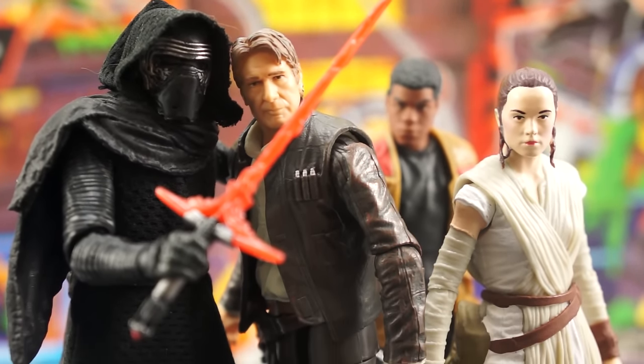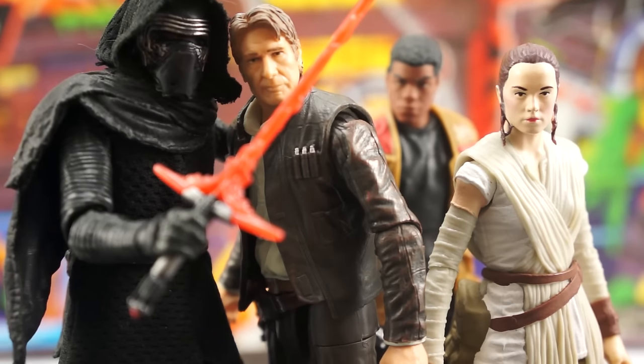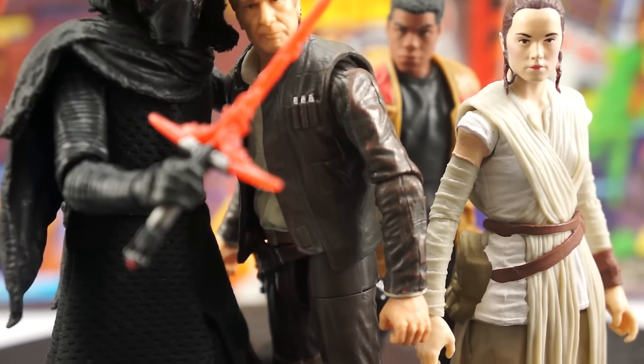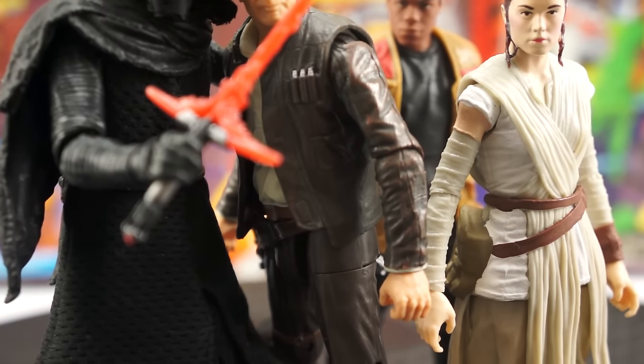And none of that is criticism of this figure — it's more criticism of Han's look in the film. Not so much a criticism either; it's just that Han's a pretty consistent guy when it comes to picking out his wardrobe. He likes his three-quarter sleeves, space cowboy t-shirts, tight pants, riding boots, his gun belt, and a comfy jacket to finish the whole thing off. It can get chilly in space — listen to your mom, take a jacket.